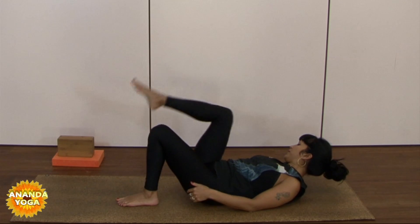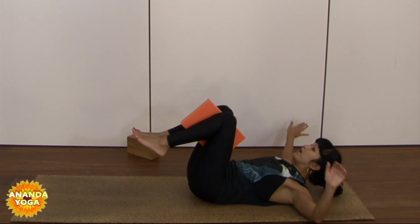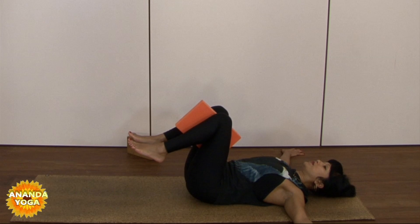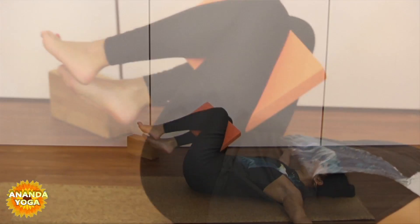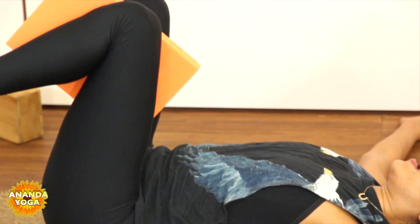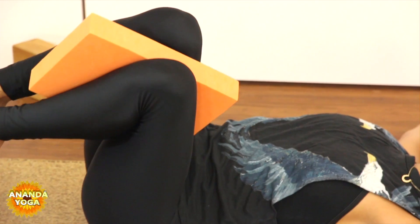I'm going to pop a little brick in between my thighs — you can use a cushion as well, it just gives you lots of space. We're going to go into a little twist. Your palms are going to be down on the ground. Take your shoulder tips back down. Just to prepare the spine, let's take it over to the right — knees over to the right, nice and slowly. Inhale, and exhale, draw belly button all the way in. Then take your knees very slowly over to the left. Inhale here, and exhale, draw the belly in. Two more times to each side.